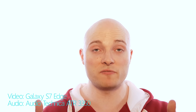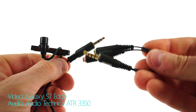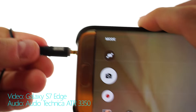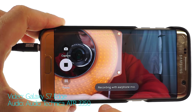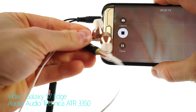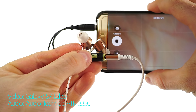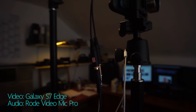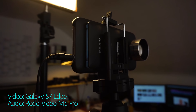Can you hook up external audio to your smartphone? Sure you can! Right now what you're hearing is my Audio-Technica ATR 3350 lav mic, simply hooked up to a Sennheiser wire adapter, which is then hooked up to my Samsung Galaxy S7 Edge. This Sennheiser wire adapter also allows me to hook up headphones to check and monitor my audio. You can also hook up any mic with its own power source, like the ATR 3350 or the Rode VideoMic Pro, connected via an extension cable to the Sennheiser wire adapter and then to the smartphone.